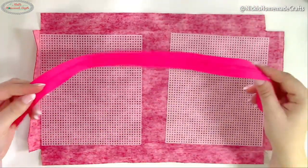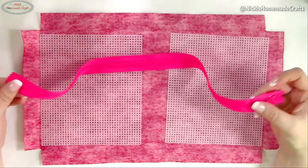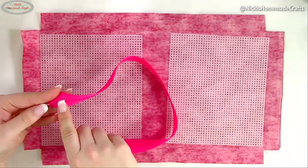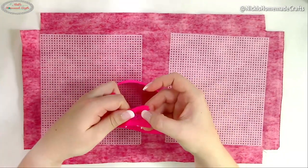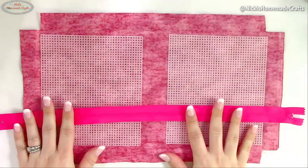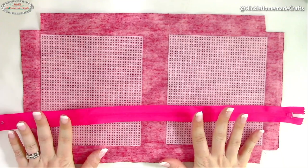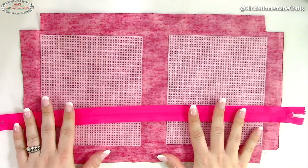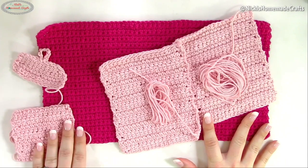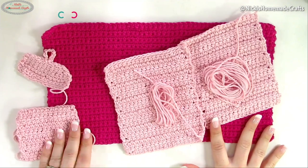We're also going to have a zipper — that is optional, you don't have to use one — but I'm going to use a zipper that is 18 inches long, measured from here to here. Once you have all that set up, you're going to need to crochet the pieces. For all measurements and details, take a look at the actual written pattern, which is linked in the description on my website.